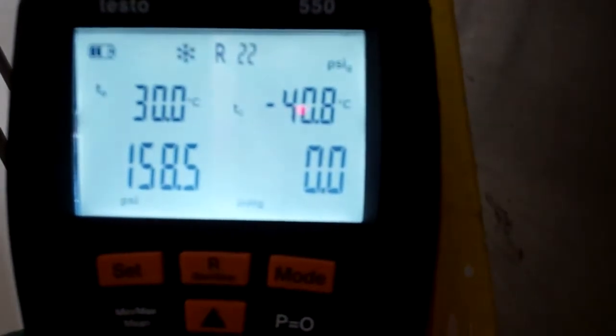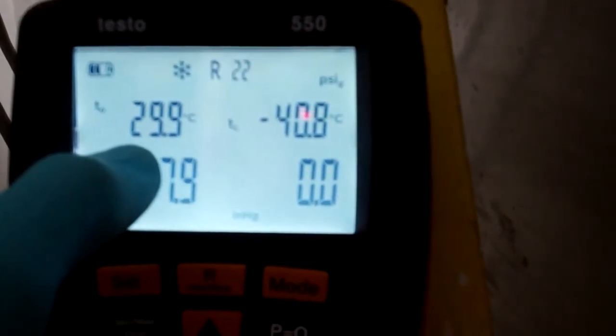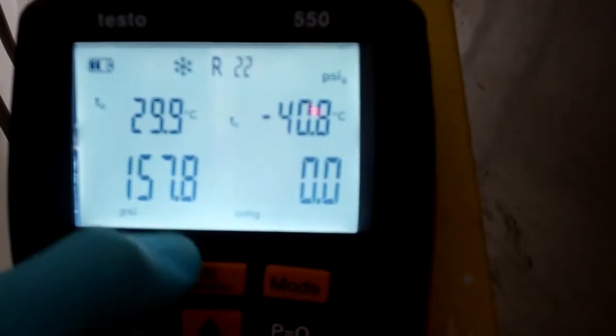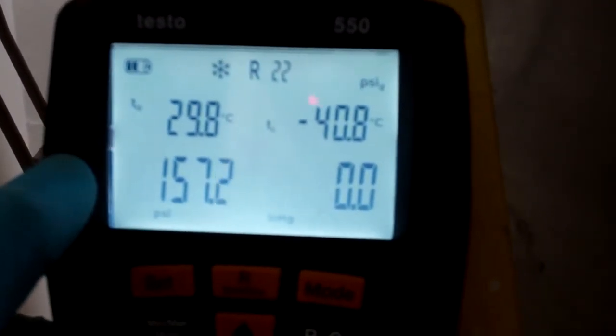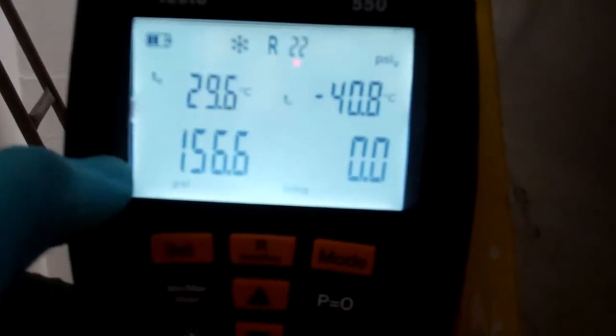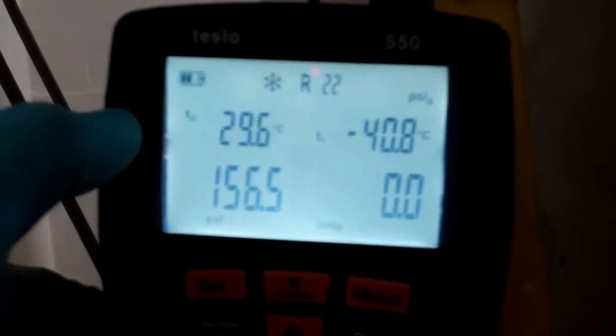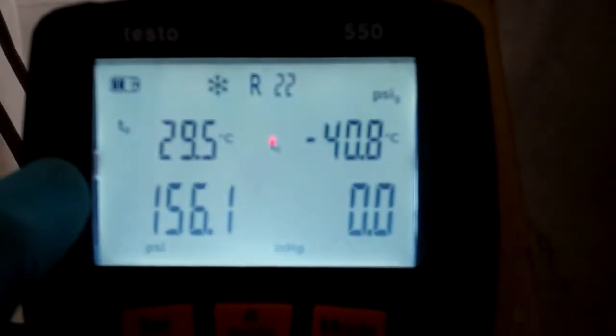I think I've put 160 PSI in, which on an R22 system equates to about 30 degrees. I don't like putting too much pressure in these evaporators, but it's designed to cool milk from 35 down to 3 degrees, so it should be able to cope with the pressure the refrigerant's going to be at, at the temperature the product's going to be at. That's my logic on it anyway.